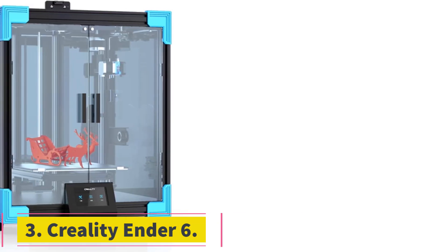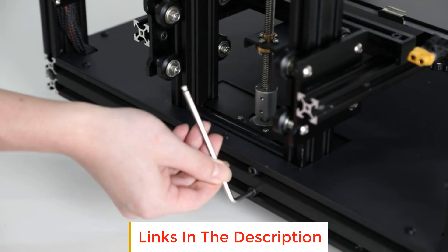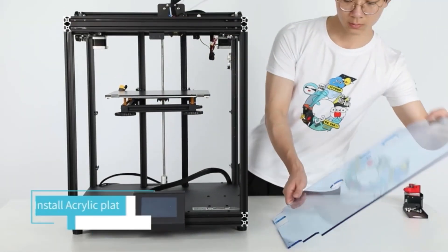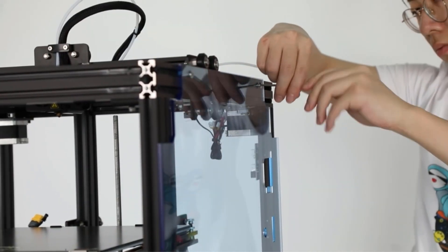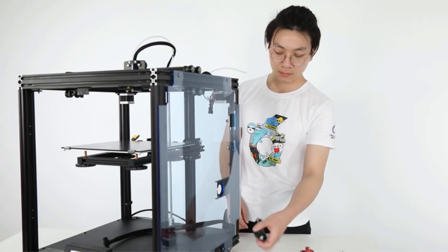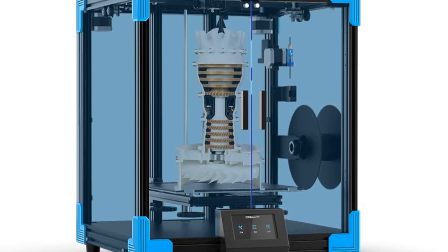Number 3: Creality Ender 6. The Creality Ender series 3D printers deliver good quality prints while providing excellent value for money, accessible to many users. The Creality Ender 6 is Creality's attempt at a CoreXY 3D printer, combining the features of the Ender 3D printer design along with the benefits of the CoreXY design. The Ender 6 is a fully enclosed 3D printer with a decent build volume of 250x250x400mm. It comes with filament run-out detection, a resume printing function, and a touchscreen with an updated UI for ease of use. The downside is the manual bed leveling, which is cumbersome considering the bed size and can lead to print failures.